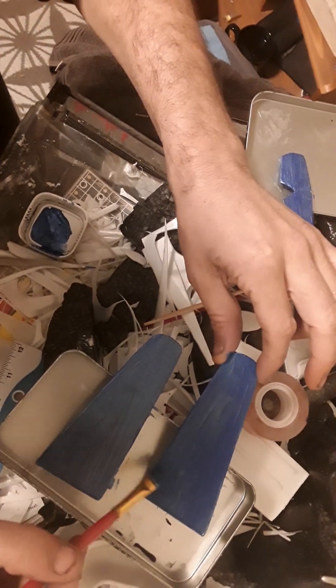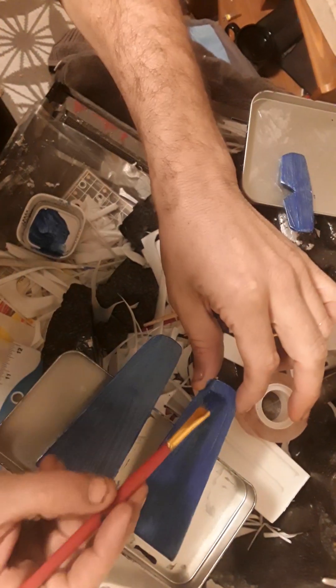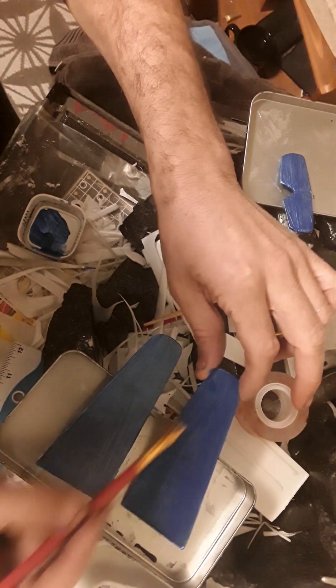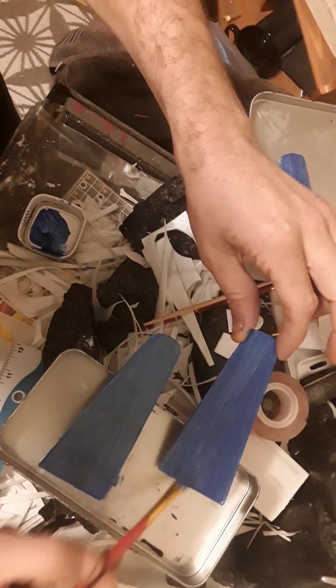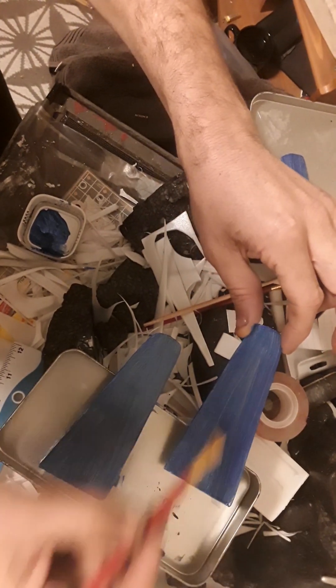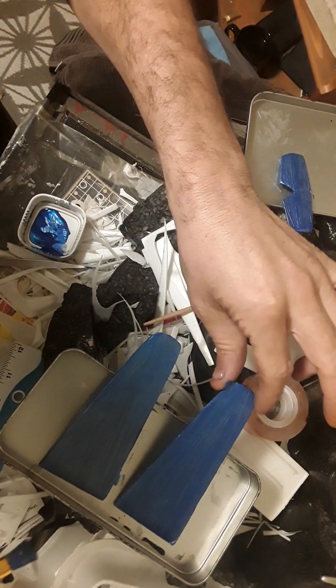See what happens if you put too much pressure on it when you don't have enough paint on your brush — you just wreck what you've done. The object is to use a nice smooth steady stroke with pretty even pressure, and that's good enough.